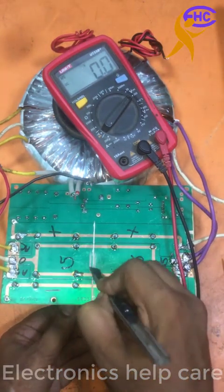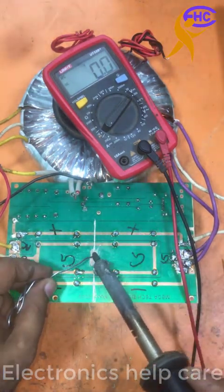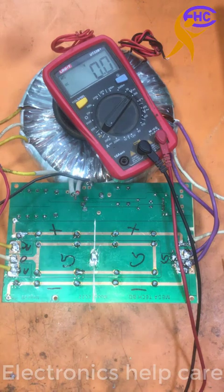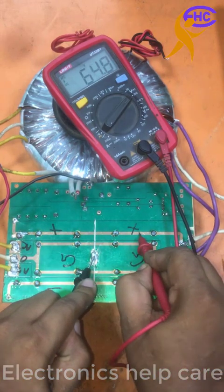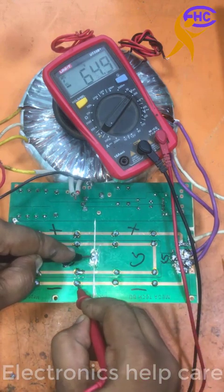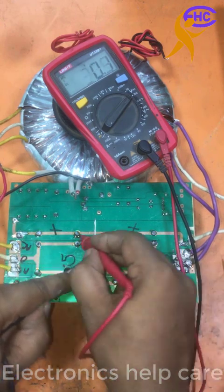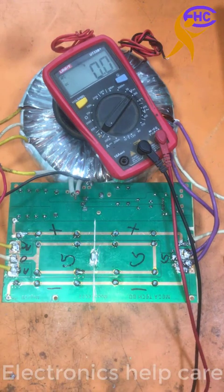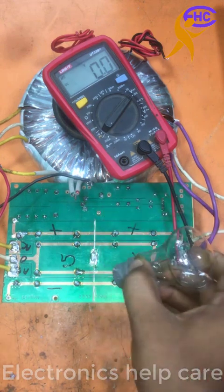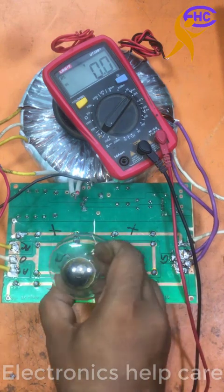Now I am going to connect both grounds together. Thanks for watching my video. This is Part 1 — tomorrow I will upload Part 2 for this amplifier. Please stay with me and watch the second part. If you want any amplifier circuit diagram, please visit the website and you will get circuit diagrams there.